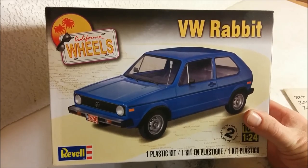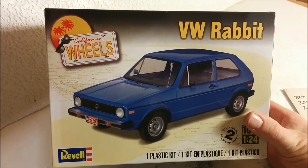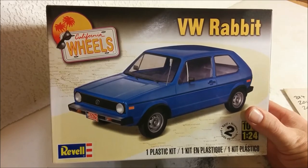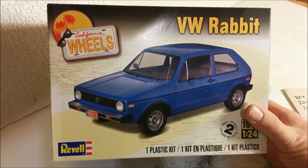Those of you who live elsewhere than Canada and the United States are probably looking at this and saying, yeah, that's a Golf. Well, the first generation Volkswagen Golf was sold in Canada and the United States as the Rabbit. For those of us living in Canada and the U.S., this will always kind of be the Rabbit to us.